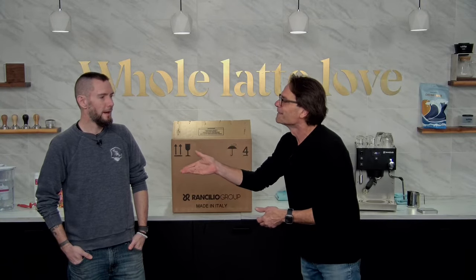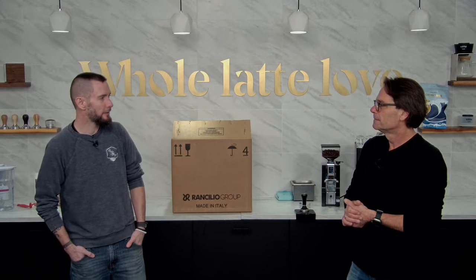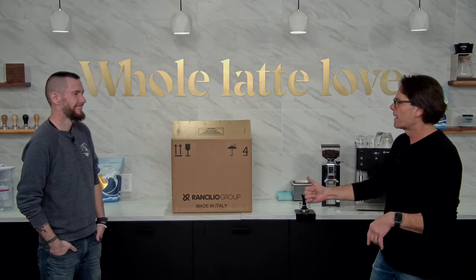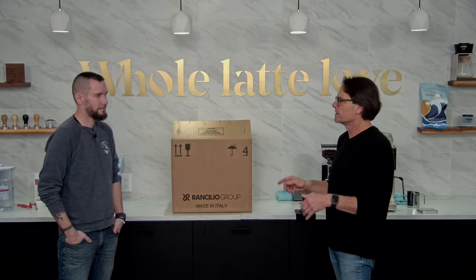Brian is the tech manager, assisting with technical support and working with the tech team at the warehouse. So let's get this out of the box, show you what's in it real quick, and we're gonna make an espresso — show you how to do that with or without a scale. It's really easy.